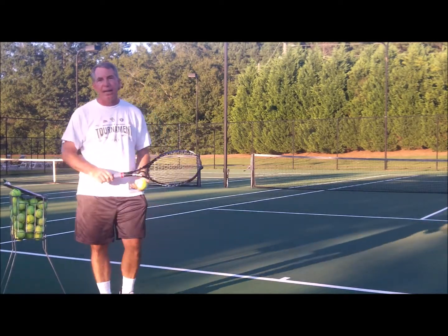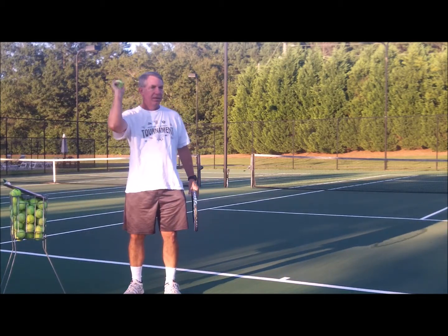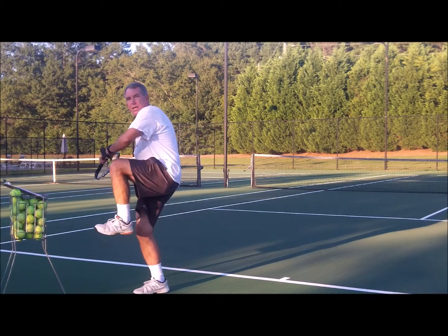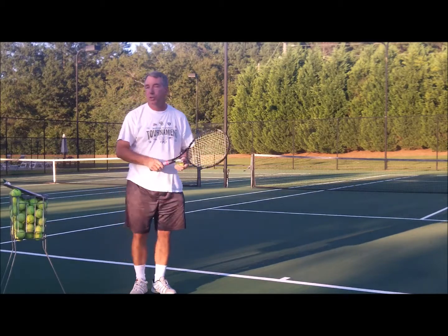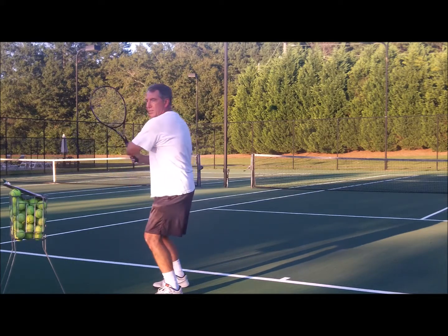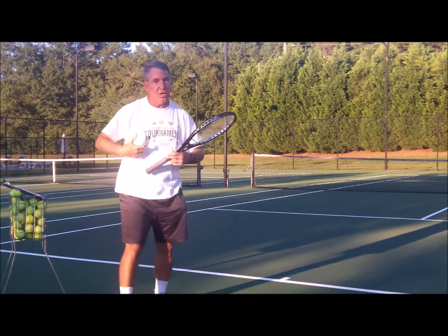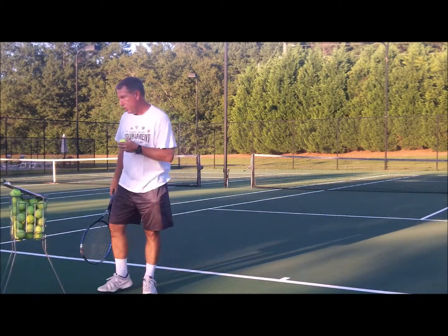The second thing — I go back to baseball a lot. Watch what a baseball pitcher does. He doesn't just throw straight on, because if he did he wouldn't throw it very fast — he'd only be using muscles in his arm, elbow, and shoulder. A baseball pitcher gets sideways and unwinds and rotates through the ball. A server should do the same thing. If you're only doing this, you're only using these muscles. You really want to get sideways and rotate at the shoulders, the waist, and the hips.